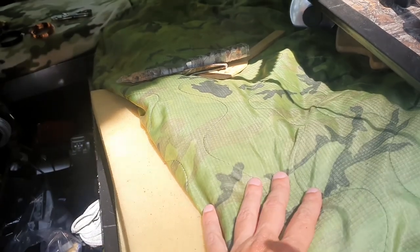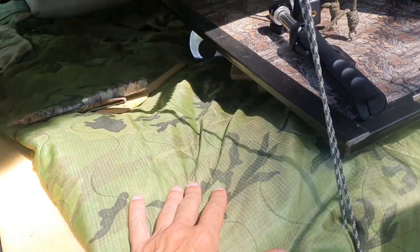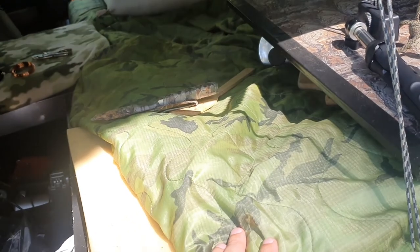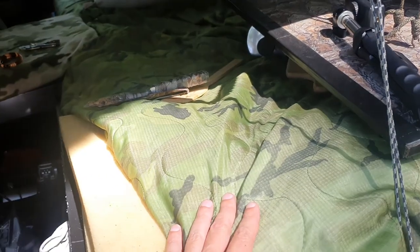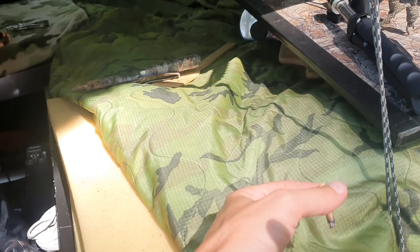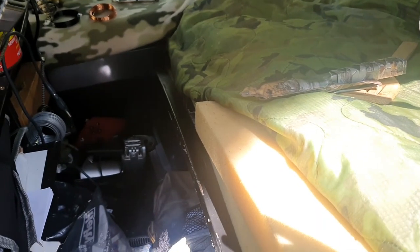A poncho liner — get it at any army surplus store, I'll link one in the description. For how light it is and how small it folds up, it's one of the best things you'll ever own if you're going to be living outdoors. I lived outside for years with this and a 50-degree sleeping bag. It's my favorite blanket — even in a hotel, I put my sleeping bag down on the bed and use this as my blanket.